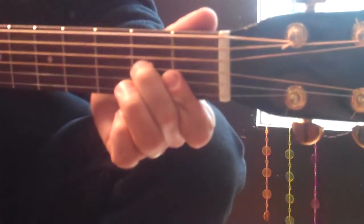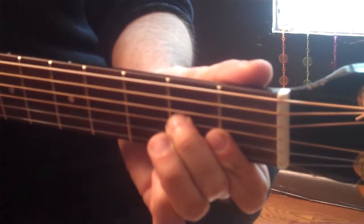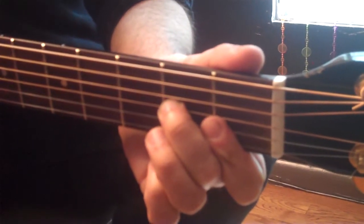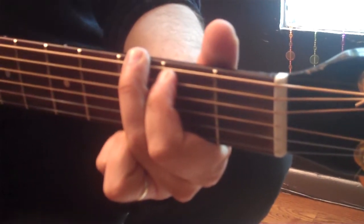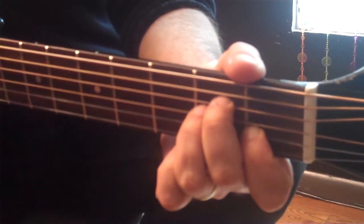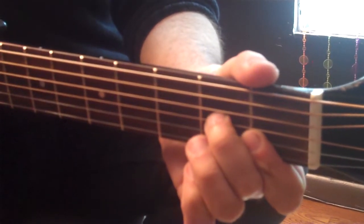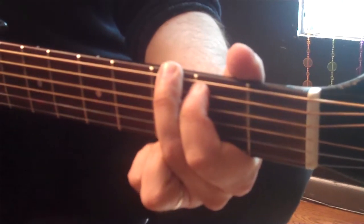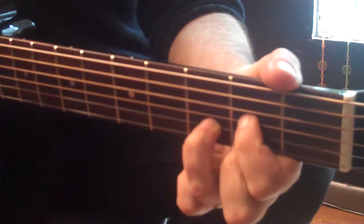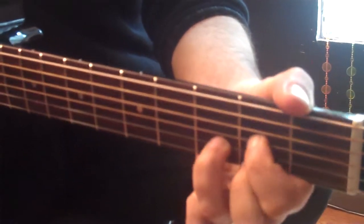Now we go to the bridge. It's actually a D minor 7 chord, which is kind of like an F bar chord without your third finger, or you can play a D minor chord just as well. So it's D minor, G, C, A minor, D minor, G — and we go back to that strum from the beginning.